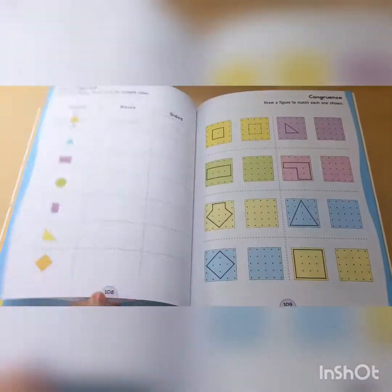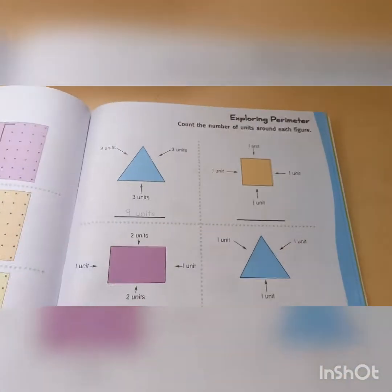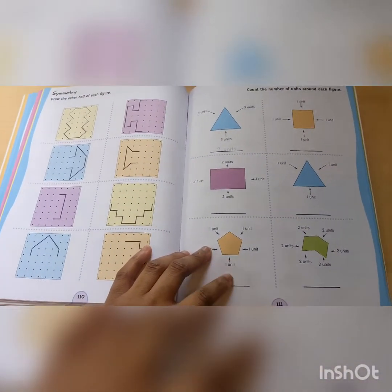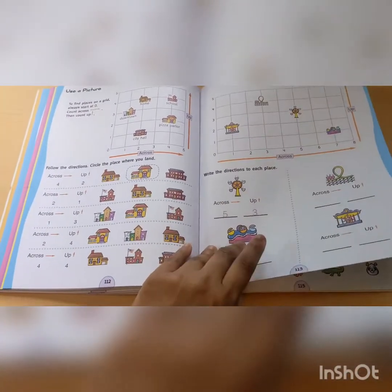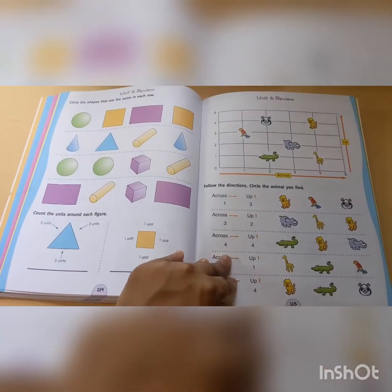Then we have geometry. We have not gone over perimeter in Horizons Book 1, but they will in Book 2, so this will be more of an introduction. Perimeter is super easy to understand. We've never done anything like this either, so this will be cool for them. Here's the unit review.